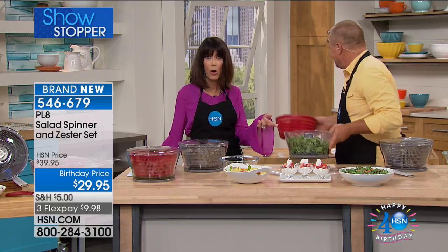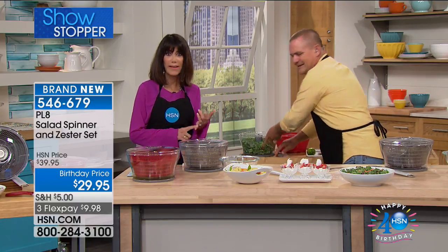It's not just for your lettuce. Think about all your pasta, all the berries, and all the water. This is an HSN exclusive launch — the first time on the air. It's $29.95 and it does have flex pay as well.